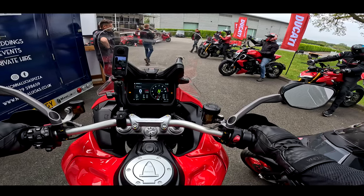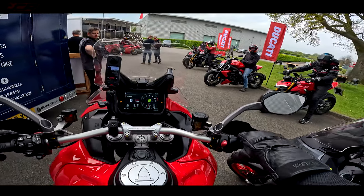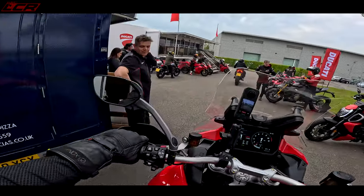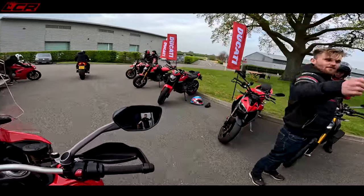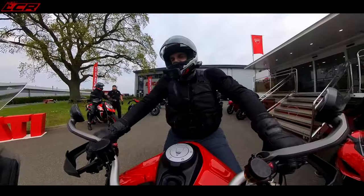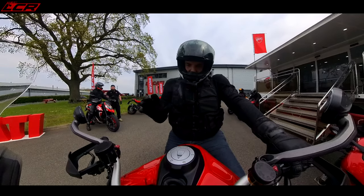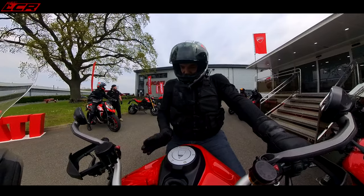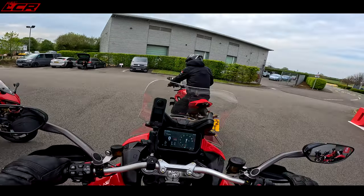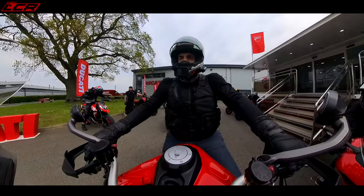The Multistrada is a bike I absolutely love — this is an amazing machine, my favourite adventure bike. For the Rally version we now have a 30-litre fuel tank, because the biggest complaint with the V4S Multistrada was the range. I managed about 170 miles out of it before it ran dry, and some would argue that's not enough for an adventure bike.